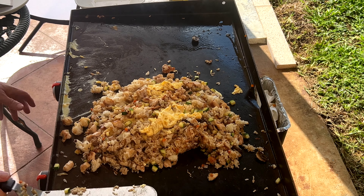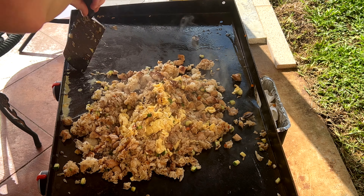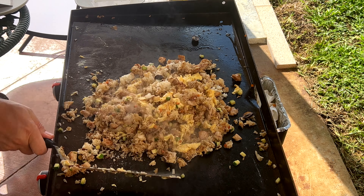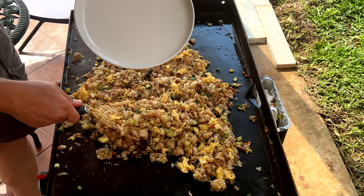At this point I'm going to go ahead and turn the burners off. I probably made Uncle Roger cry enough at this point — I'm ready to serve it up.